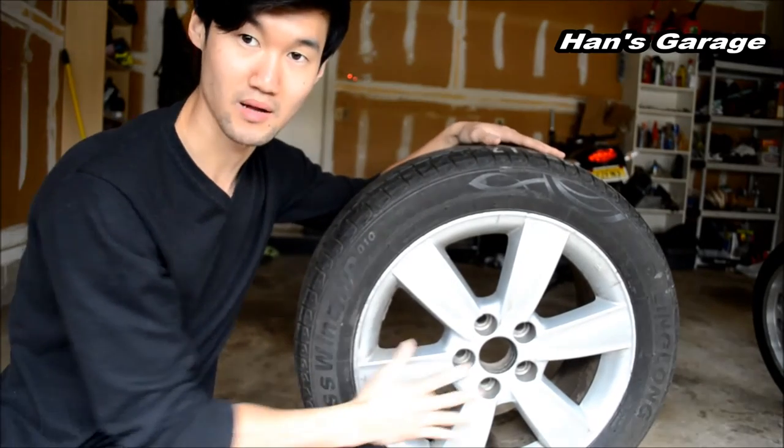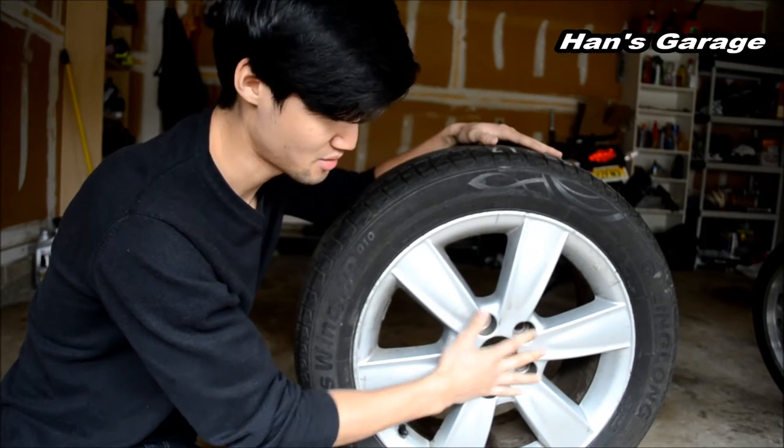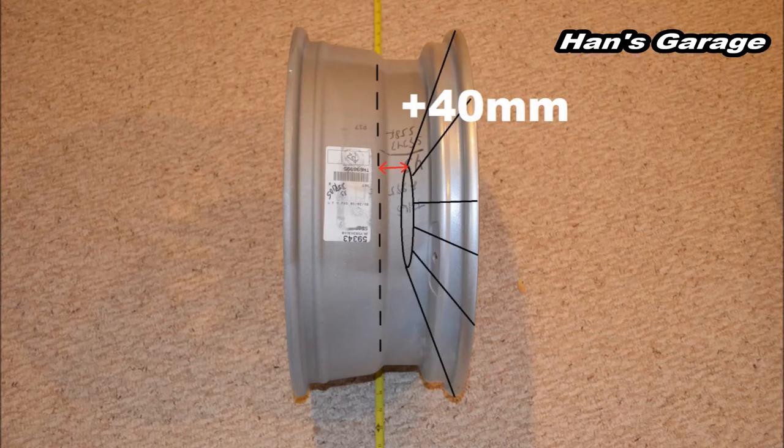Now we are going to talk about the offset of the rim, which I'll be showing you with a picture. Measurements above the center line is positive offset; measurements below the center line is negative offset. For this example, the backplate is 40 millimeters above the center line — that's a positive offset.